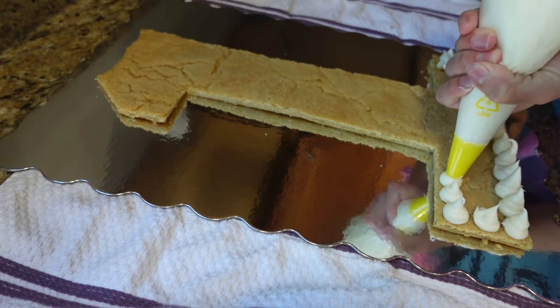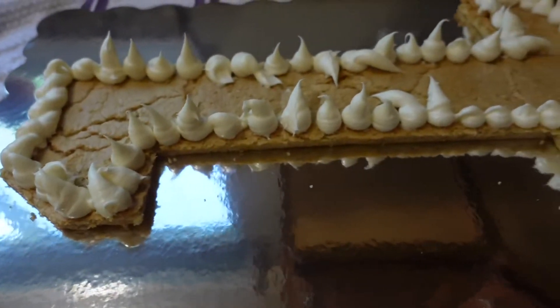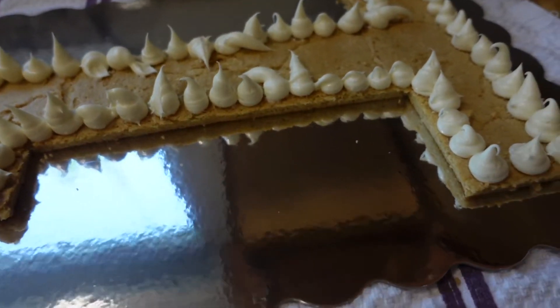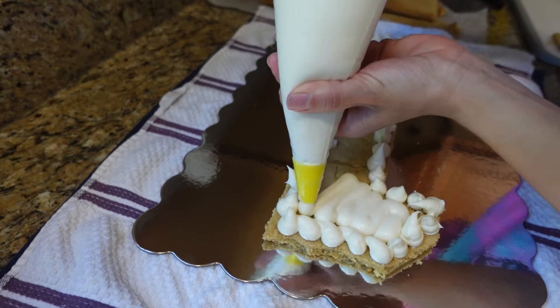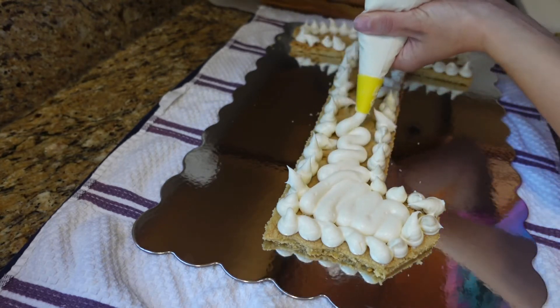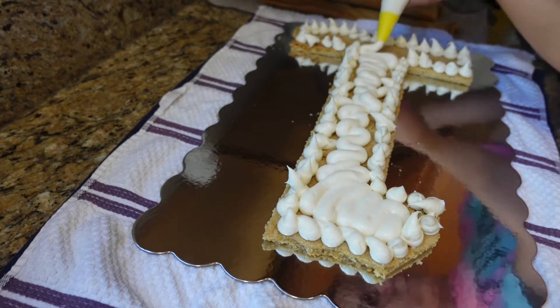I began piping the icing on the outline of the cookie. I suggest doing the outline first so you can get a feel for how many rows and lines you want to do. This was my first time icing a cake like this or even piping icing, so it definitely wasn't perfect. The bottom layer acted as a practice run.